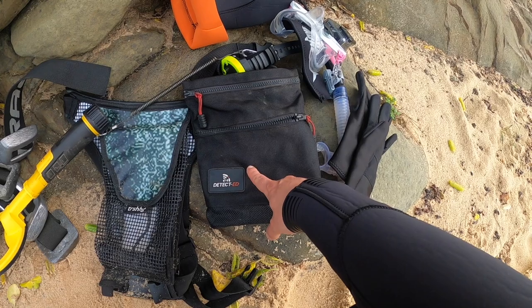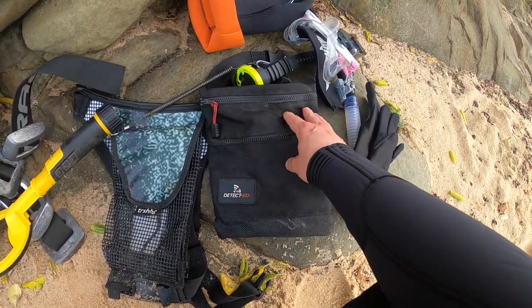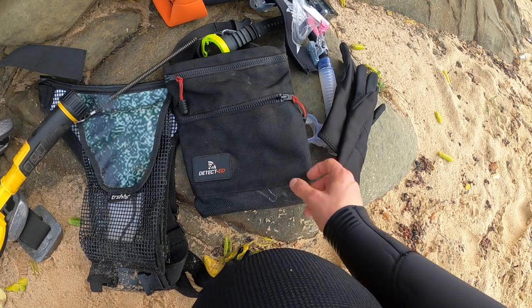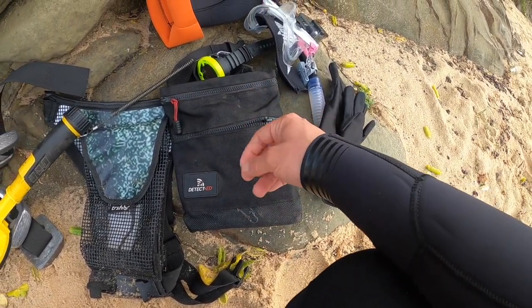I've got my Detected Treasure Pouch 2.0 finds bag. I absolutely love this little bag. I tend to put my junk and tools in the larger pocket, my special treasures in the smaller pocket, and it's got a nice mesh bottom for draining out any sand or water, that sort of thing.